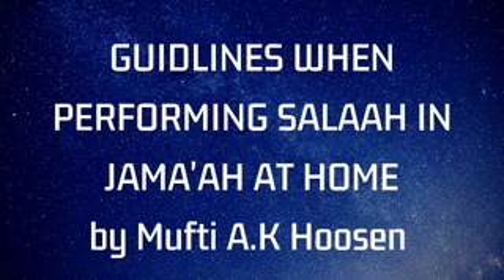Similarly for Zuhr and Asr — the imam will read Surah Fatiha and a surah softly in the first two rakats, and in the third and fourth rakat, just read Surah Fatiha, then continue as normal. For Maghrib, the first two rakats you may read the qira'at loudly with Surah Fatiha, and in the third rakat you will read Surah Fatiha softly. For Isha, you will read the qira'at loudly in the first two rakats, and in the last two rakats softly, Surah Fatiha only. So Fajr, Maghrib, and Isha — qira'at loudly in the first rakats. That's scenario one.